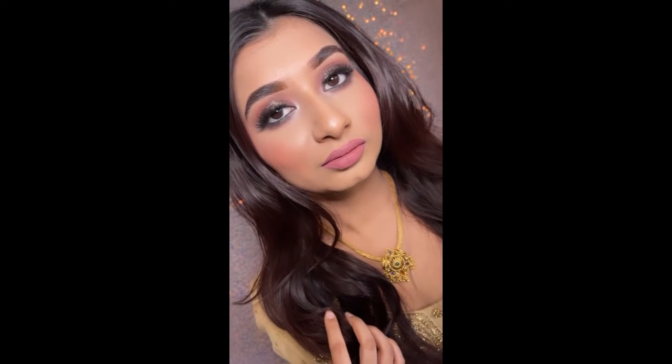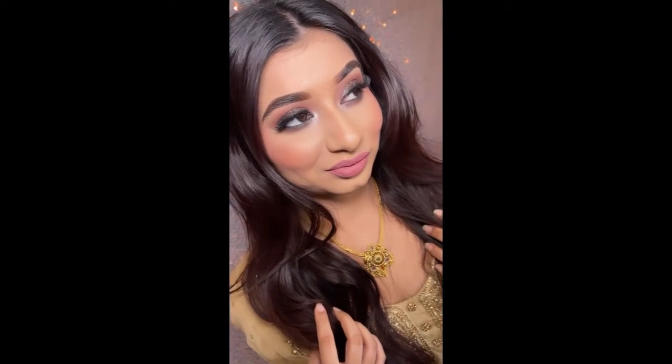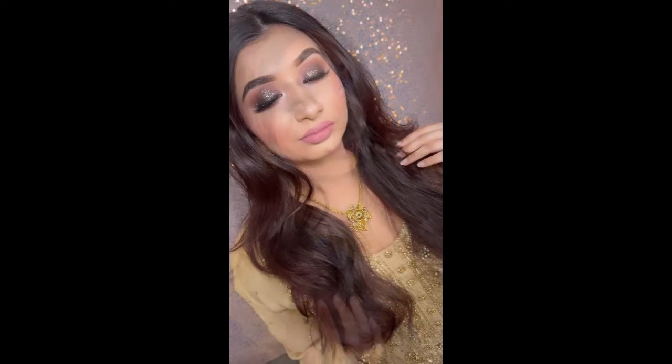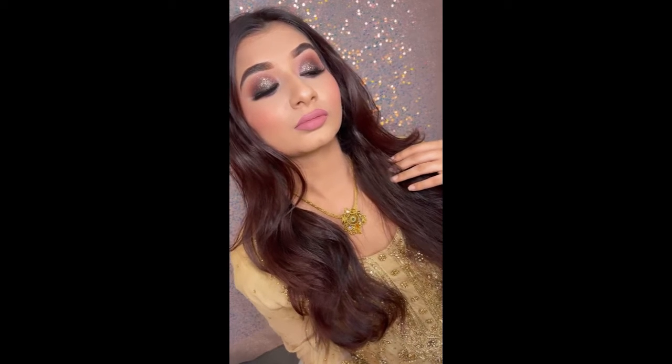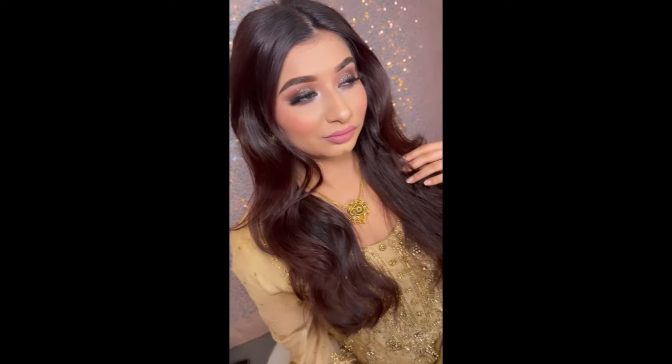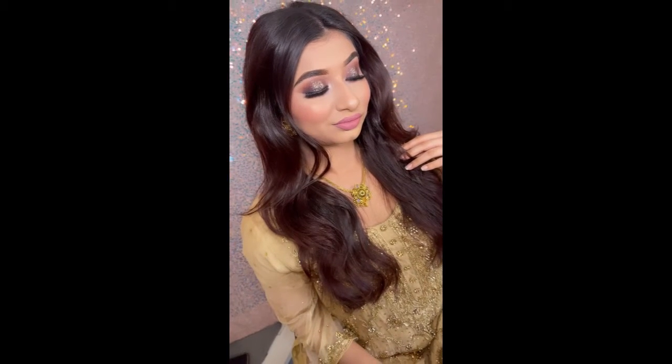Assalamualaikum guys, welcome back to my channel. I hope you're all well. Today I've got a tutorial for you in English and in Urdu, and this is another Eid look but it's a slightly more heavier glam than what I did last time. In the last video I showed you a very simple everyday look which can be used for Eid as well, but this time I've gone a little bit heavier, so it's a smoky eye and then I added some glitter at the end.